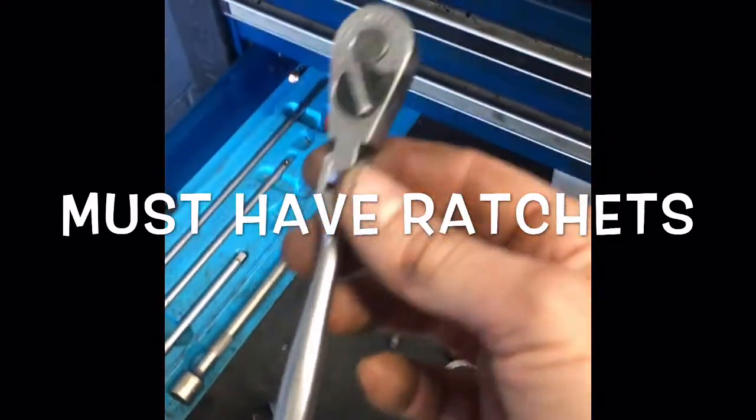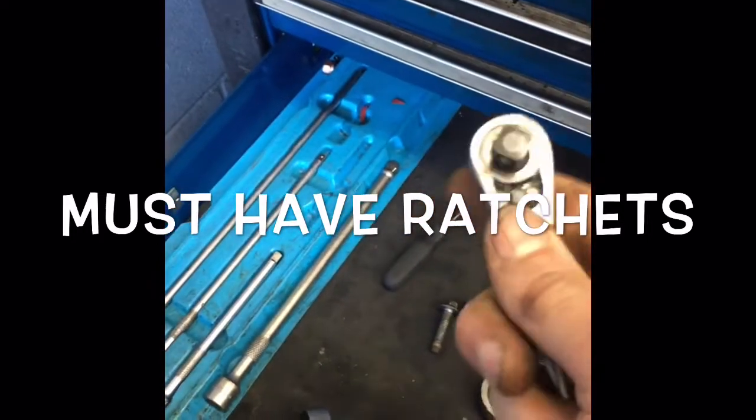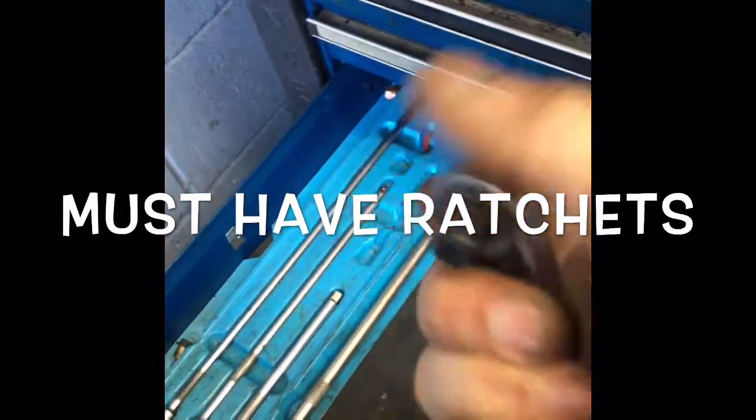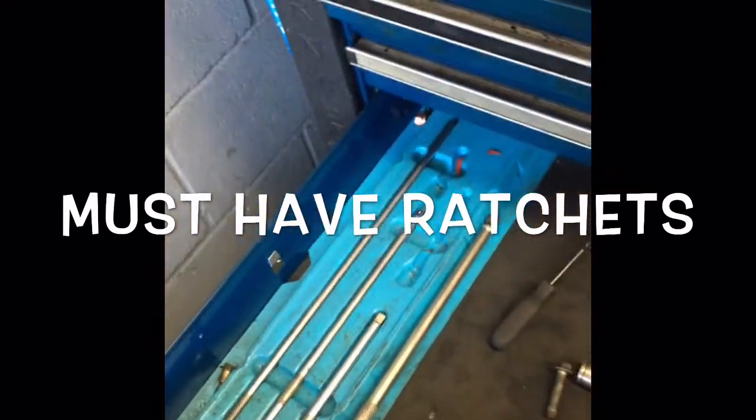The must-have is the shorty ratchet with the flex head. It's a must-have. These things save you so much time — they get into places, you can use them with your palms and bend the handles. It's a great tool. I happen to have a couple of them, including a Snap-on one.